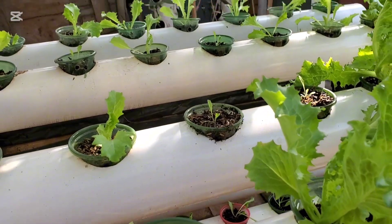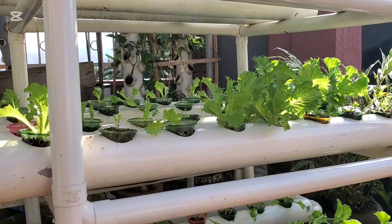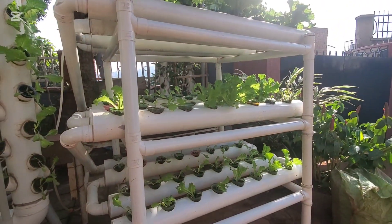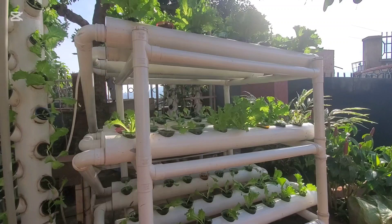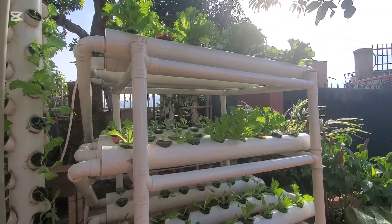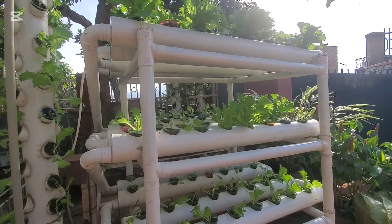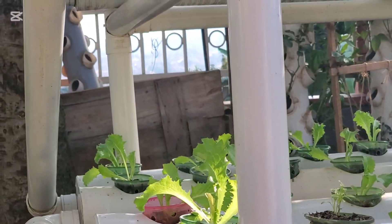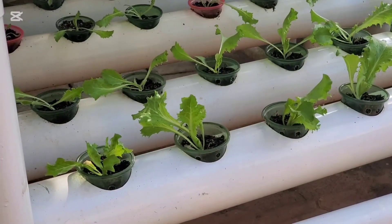The growth is good, though the lower pipes are not doing as well as the top part. When you put the system where there's enough light, that won't be a problem. This is the future of farming — it will conserve our environment, and the environmental impact will be less as we don't need to cut down trees to plant vegetables.